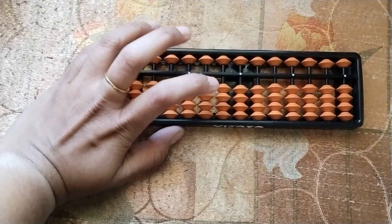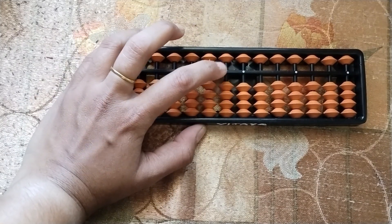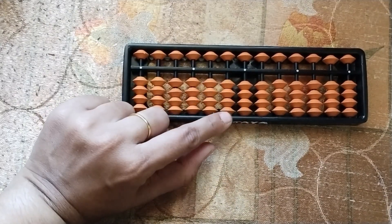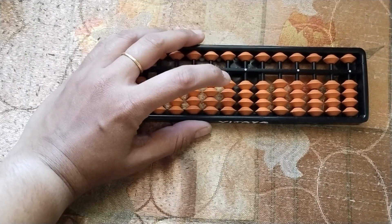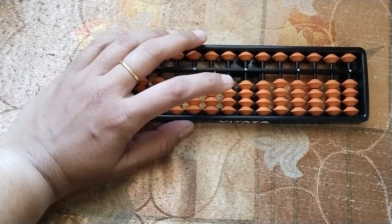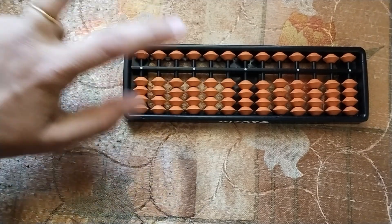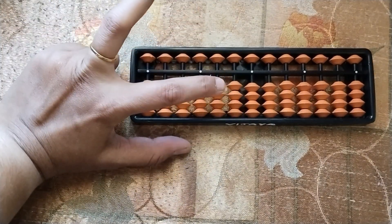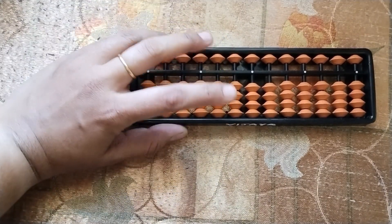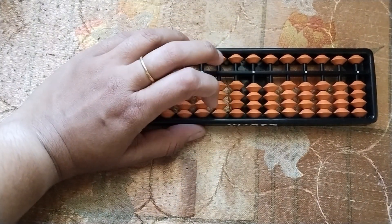Now we are going to learn about the tens rod. The rod which is the previous rod of the units rod is our tens rod. This is our units rod, so this will be our tens rod. The tens rod will use our bunny fingers — this is the lower wing and this is the upper wing. For the lower beads we will use the lower wing, and for the upper bead we will use the upper wing, that is the middle finger. You have to hold your abacus in such a way that these two fingers will reach your tens rod.